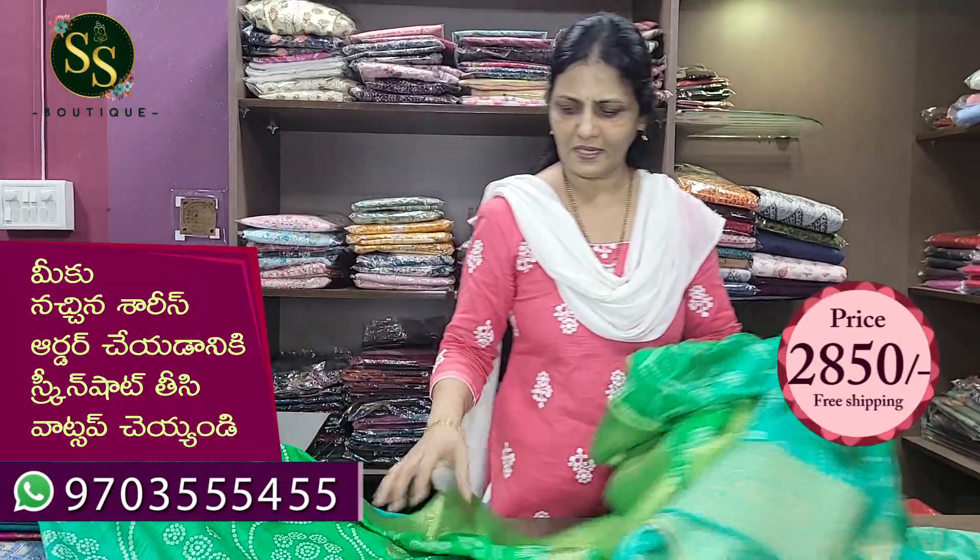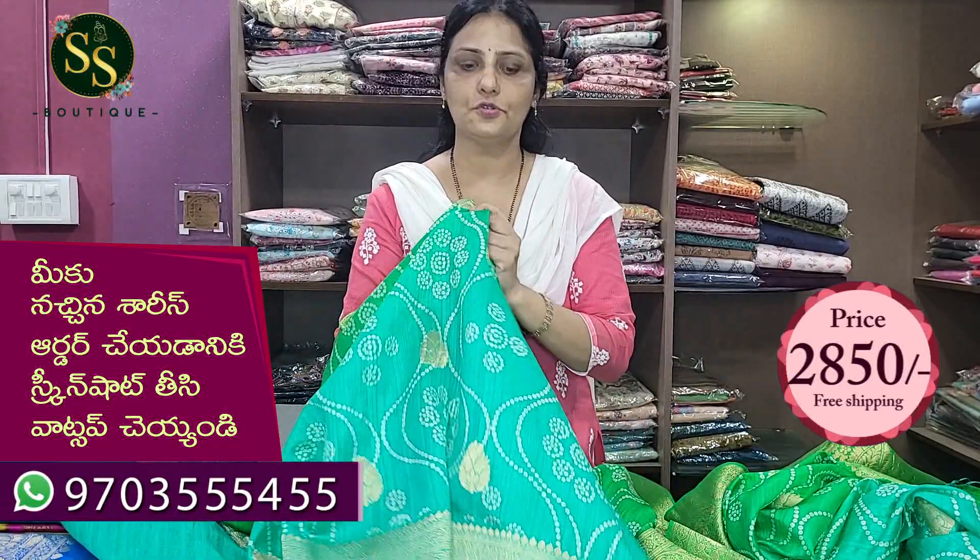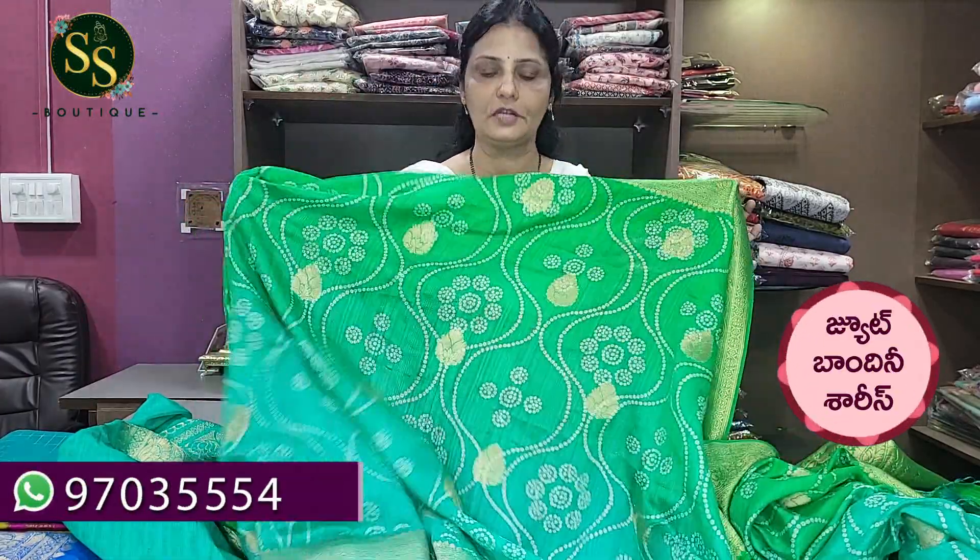The cost is ₹2,850 with free shipping. The fabric is very lightweight. The jute is lightweight. The fabric is not rough — the coarse material is nice and skin-friendly, so it is very lightweight.